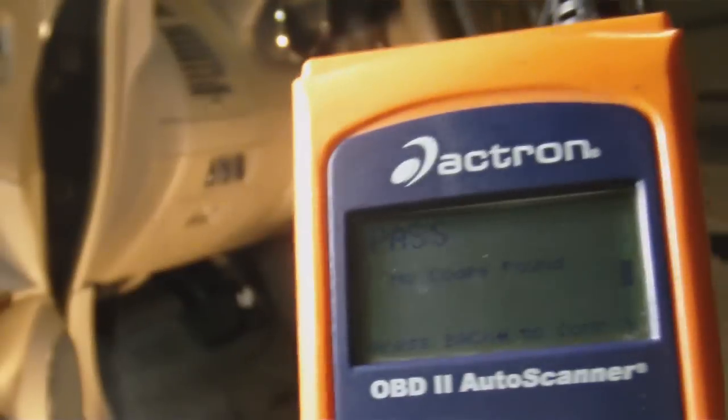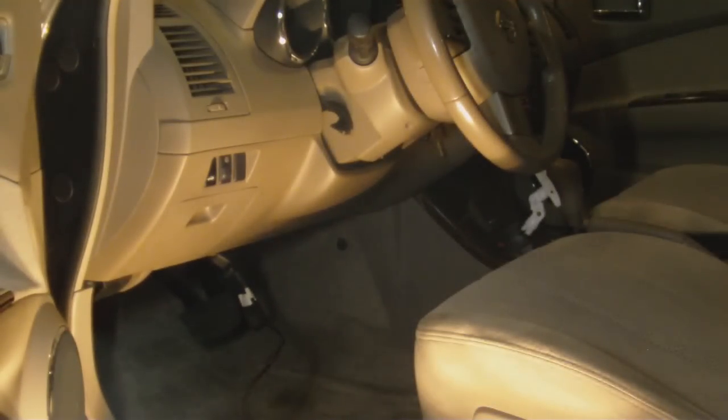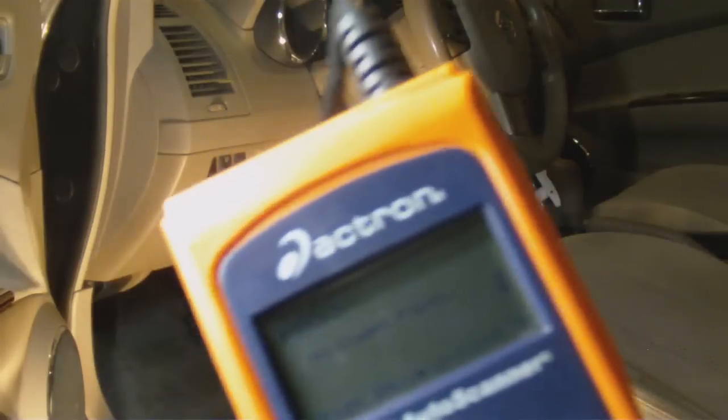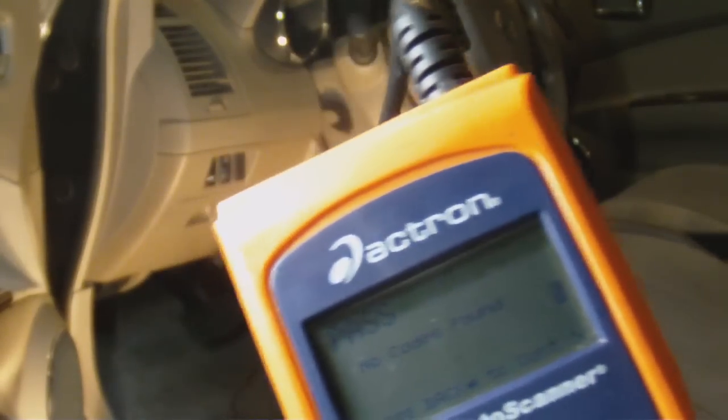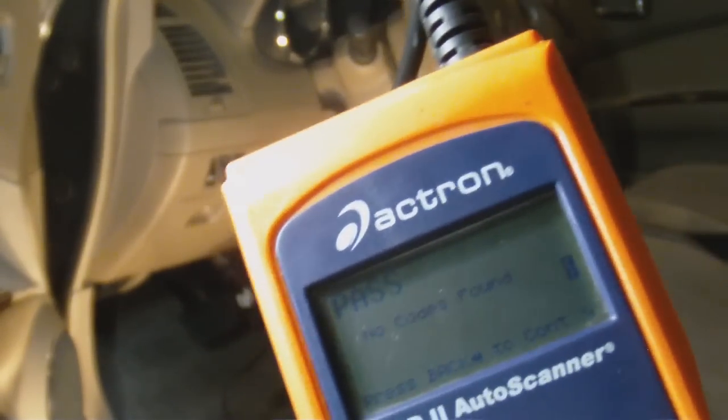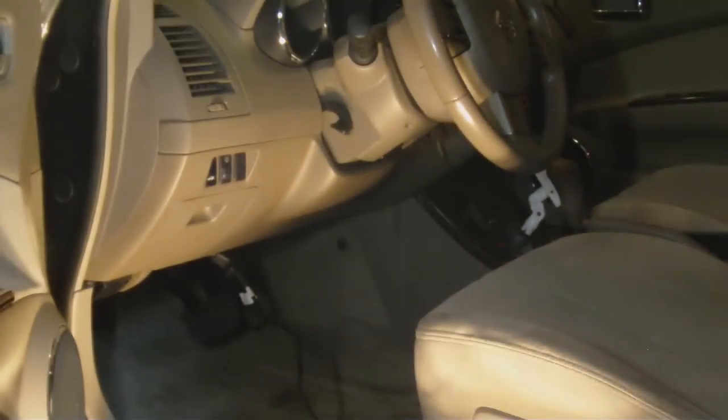Now, one other thing you can do: if you didn't know what the P0455 code was, you can look it up on the scanner itself — which is a pain — or you can save the code to your Actron, go in the house, and look it up on the internet. Actron has a website that has most of the codes, or you can do a Google or Yahoo search to find what the codes mean.